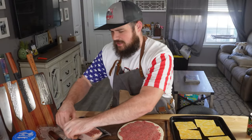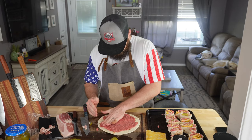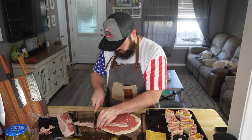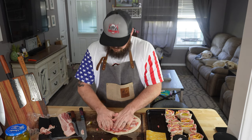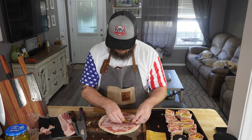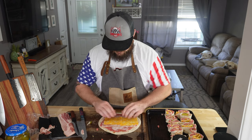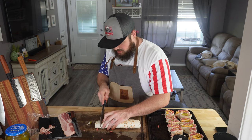I do like bacon on my cheeseburgers, so I went and got some thin cut. There are pickles in there too, and then you roll it up — pick up the edges.